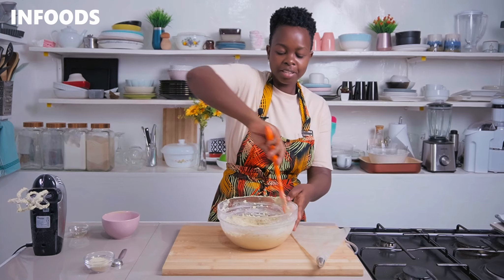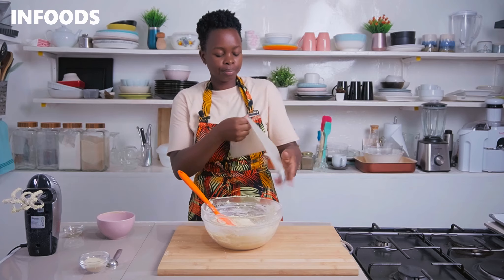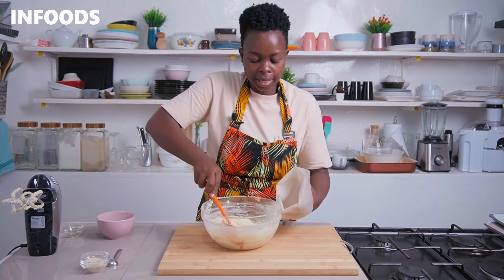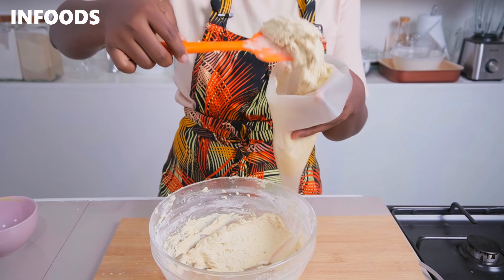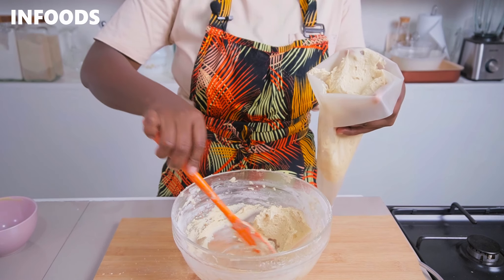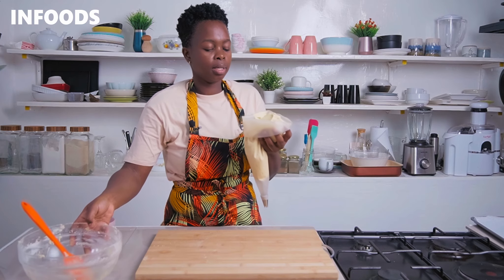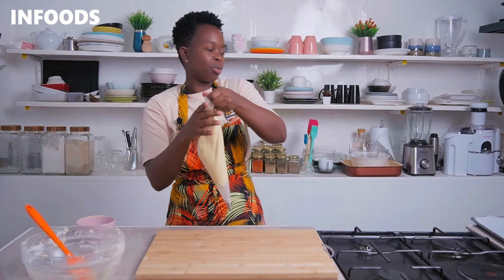Once everything is fully combined, transfer the dough into your piping bag fitted with a star nozzle. Fold your piping bag and transfer the dough in. Once you have all the dough in the piping bag, fold the sides, pick up your baking tray, and get ready to pipe your cookies.